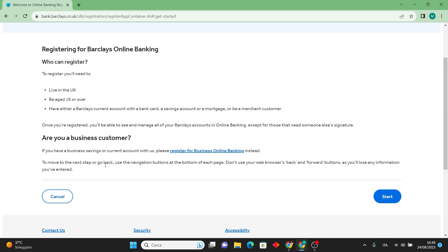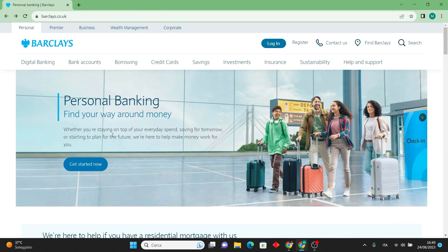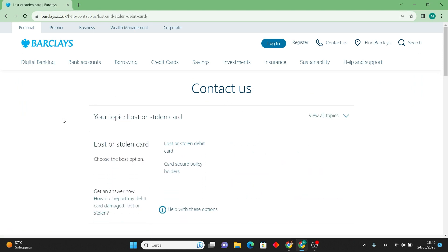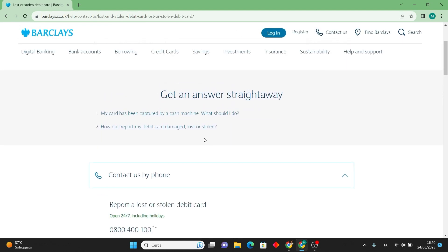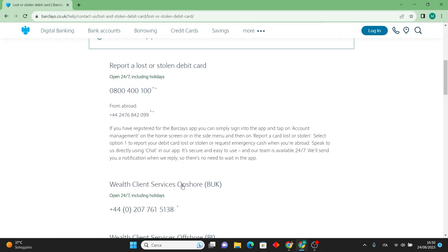In the case that you misplace your debit card and require a replacement, the process is just as straightforward. Navigate to the Barclays website, click on the contact us option at the top, then select the loss or stolen card category. Follow the on-screen prompts to select the most appropriate option for your situation. The Barclays customer support team will then get in touch with you to facilitate the ordering of a new card over the phone.